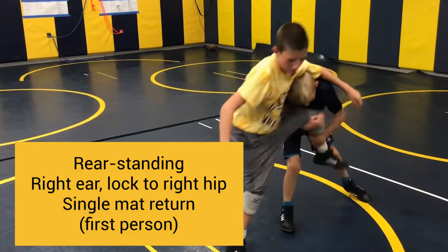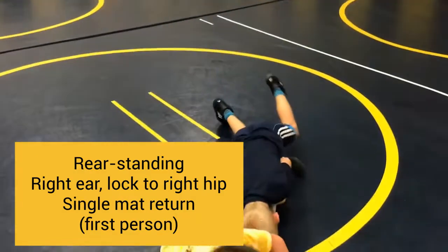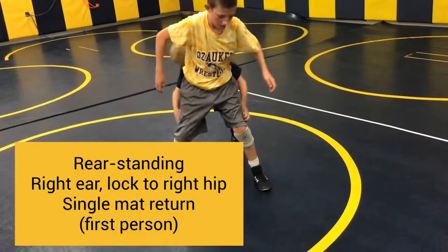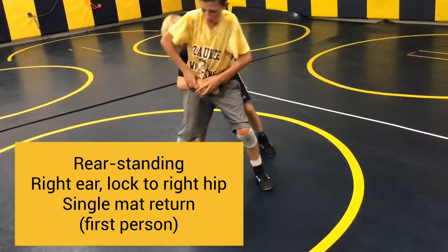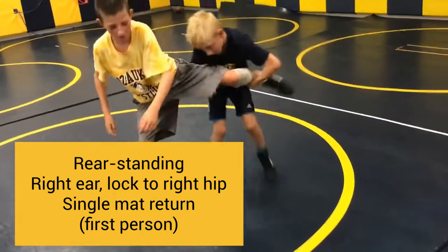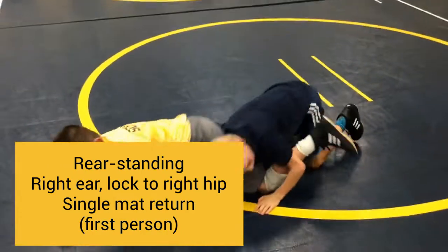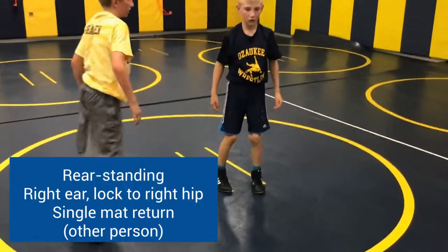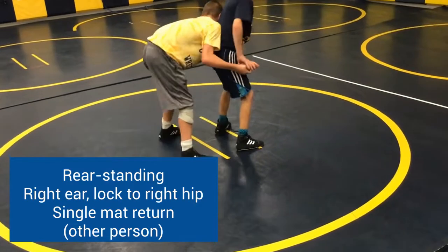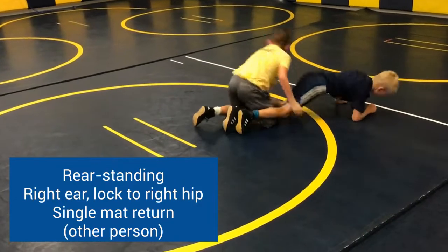First person, finish with a head inside single for a mat return. Other person, rear standing — your right ear is on their left ribs, partner move the lock to your right hip, we're dropping into a head inside single for a mat return.